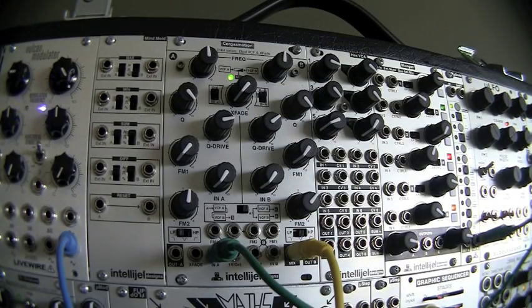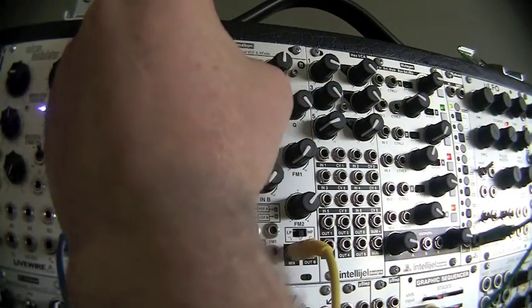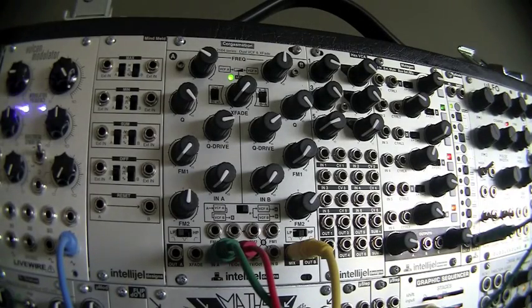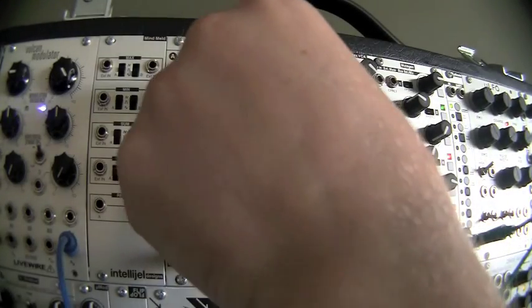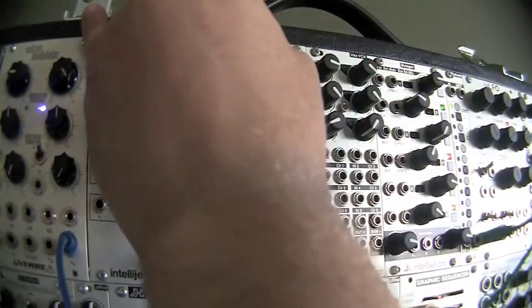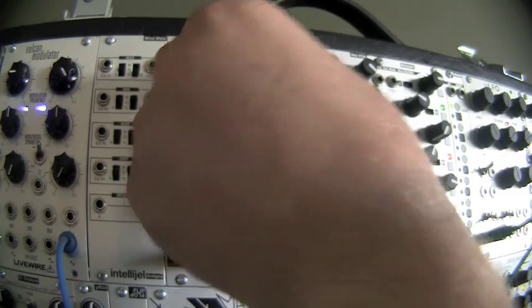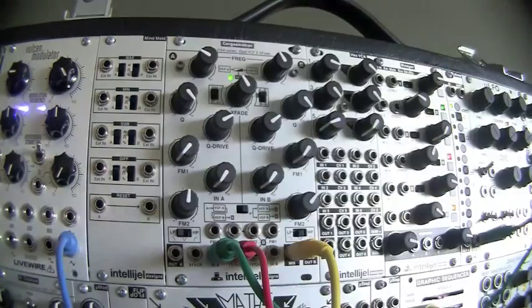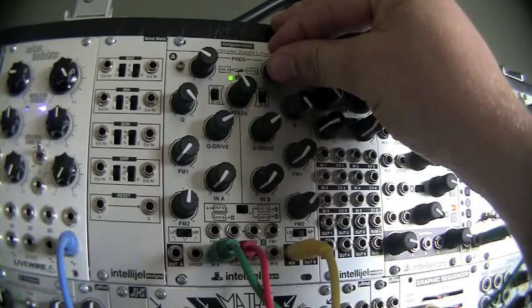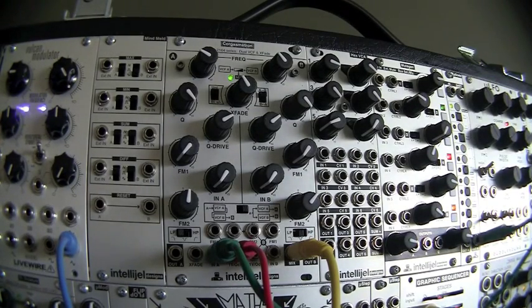I'm going to feed it a CV source into the one-volt-per-octave input. With the Q drive up, and when I turn it down, that's just the pure sine wave — a nice bass tone. And then if I go to the X-fade, I can hear the other side. Now they're in harmony with each other.